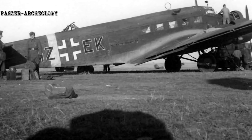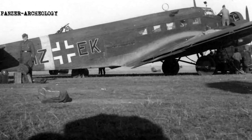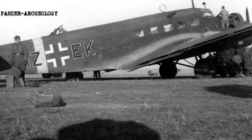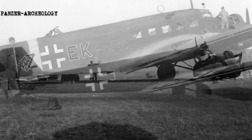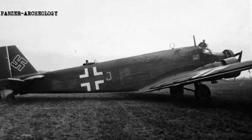The Ju 52 was similar to the company's previous Junkers W33, although larger. In 1930, German aeronautical engineer Ernst Zindel and his team designed the Ju 52 at the Junkers works at Dessau. According to aviation author J. Richard Smith, the Ju 52 directly drew upon the company's First World War aircraft, the Junkers J1, the world's first all-metal aeroplane.